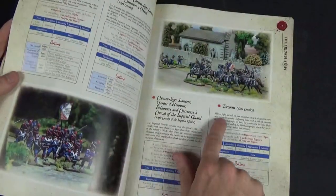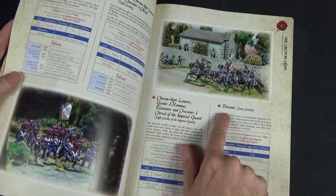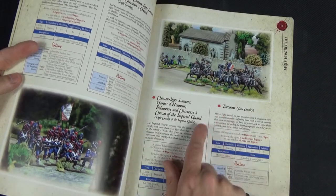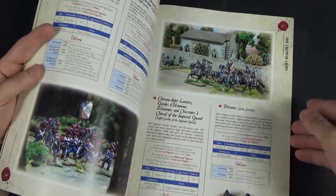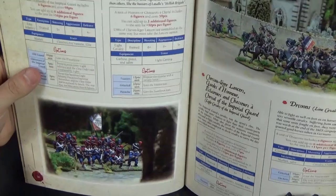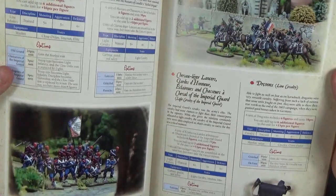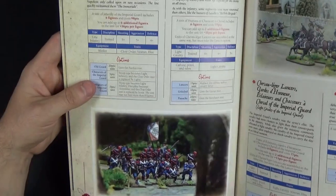There's another similar issue with Dragoons — it should be an A and then G, but it's got a strange C character instead. The French terms like Chevaux-Légers and Chasseur à Cheval are fine because you just copy those words over from French anyway. So it's just those anglicised words that have the encoding problem.